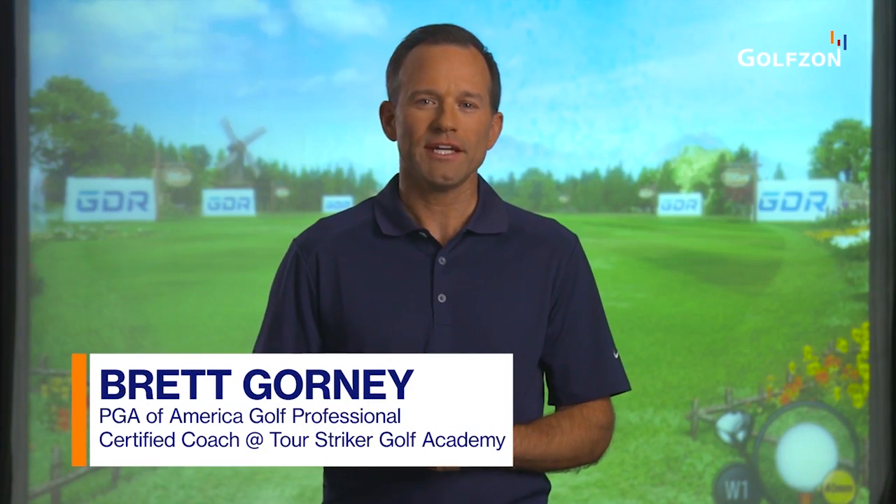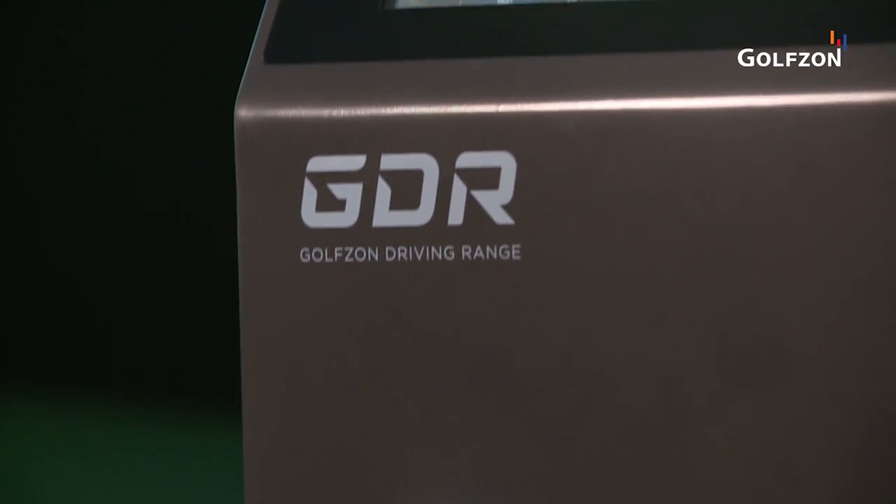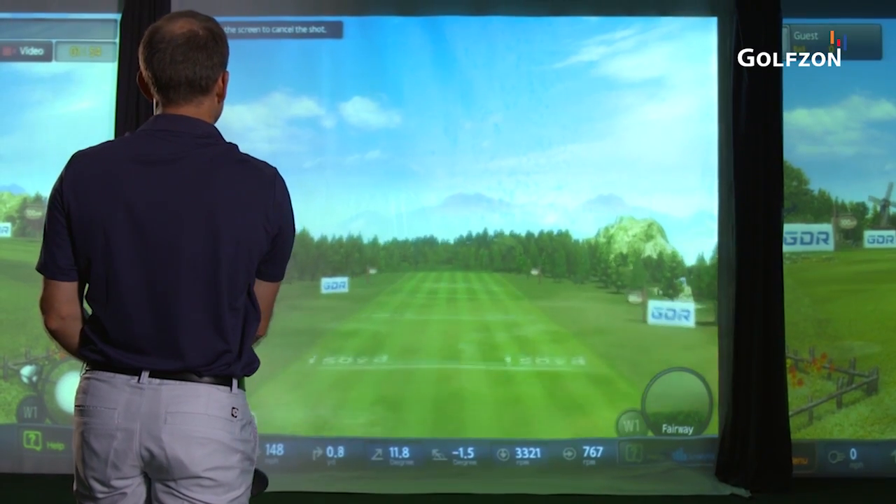Hi, I'm Brett Gourney and I'm a PGA Golf professional. I'd like to introduce you to the features of the GolfZone GDR, which provides accurate, detailed swing and shot data for the driving range.